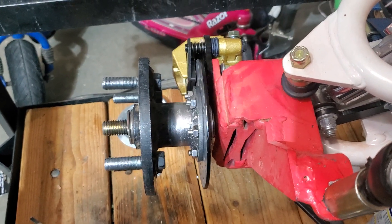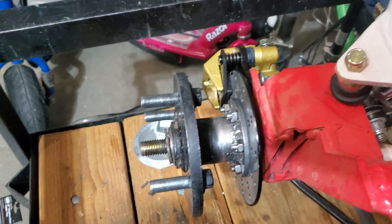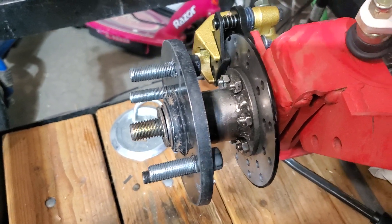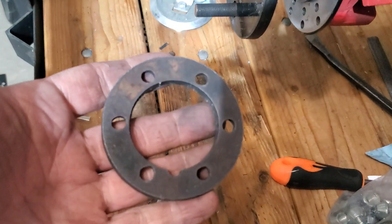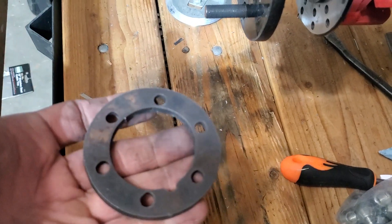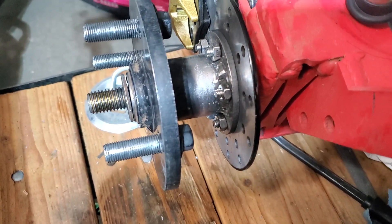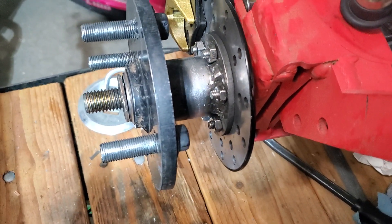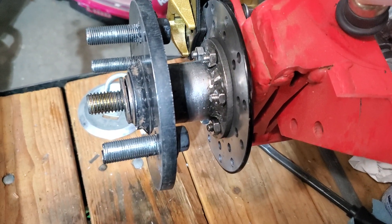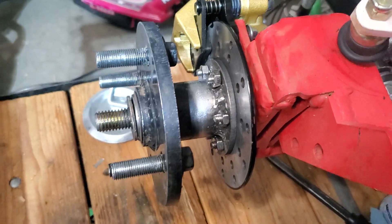I've installed a disc to my hearth dog — my hubs are 4x4 hubs, so I contacted the guys at BDX Performance and they sent me this adapter ring for the hub. Basically it goes around the hub and you weld it in place. It was a little challenging getting everything perfectly in alignment so the disc wouldn't wobble or be off-center.